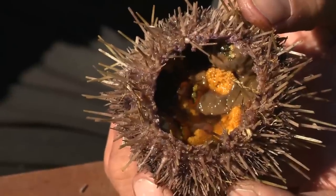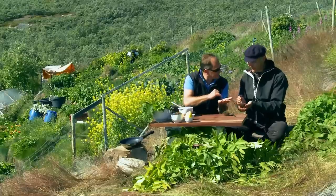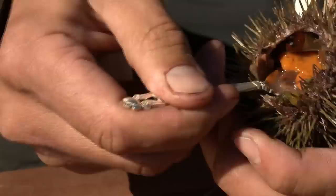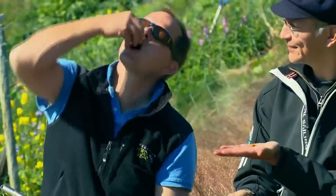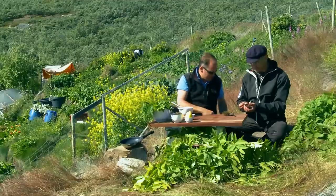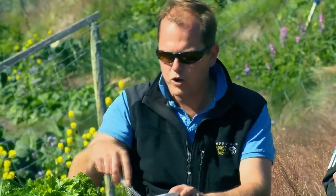I see exactly what you mean - the eggs are the yellow things there? Yes, that's the really tasty bit. And I can eat this raw, can't I, like an oyster? It tastes just of the sea, doesn't it? I like them, and I think they'll work particularly well with the egg. Quite salty - should go well.